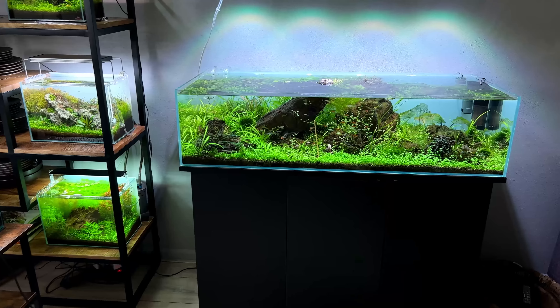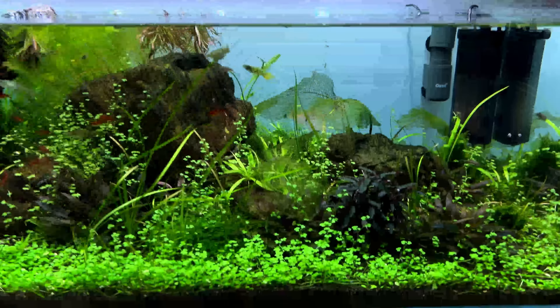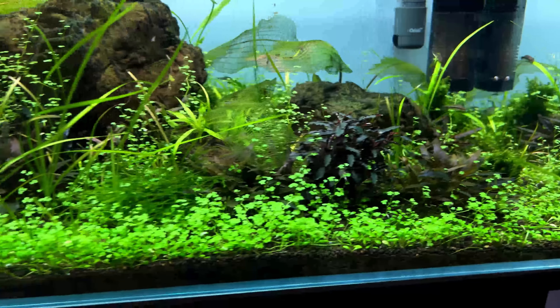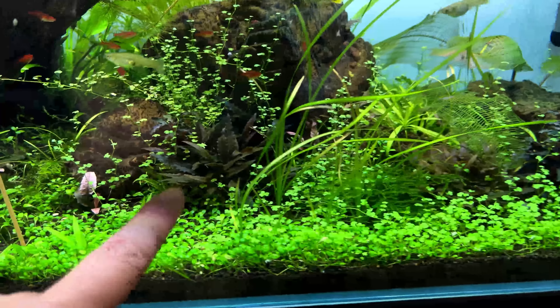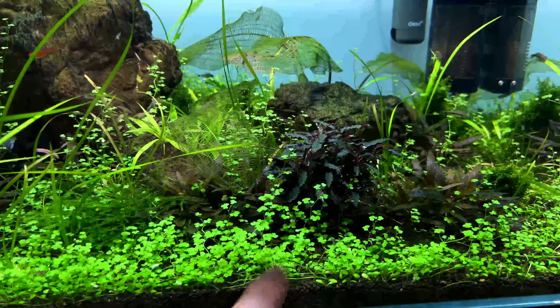I actually did not buy any plants for this little nano tank - I want to keep it low budget. Also this week or next week I'll start taking down the Big Shallow, which still has a lot of plants in it. With nine tanks currently up and running, I'm sure I can collect some plants for this little nano tank.